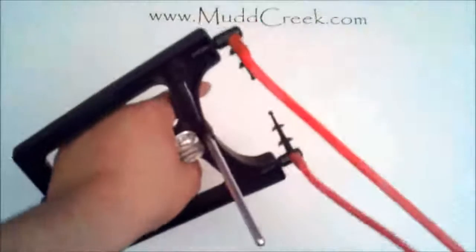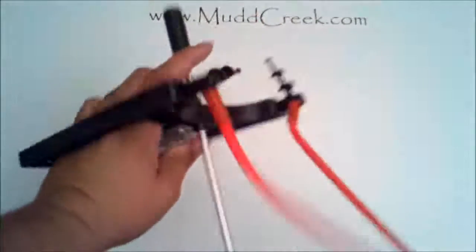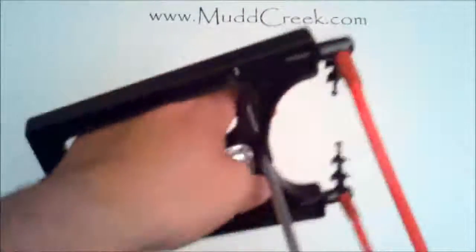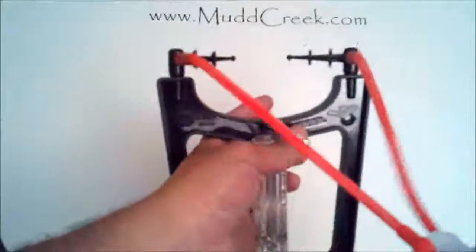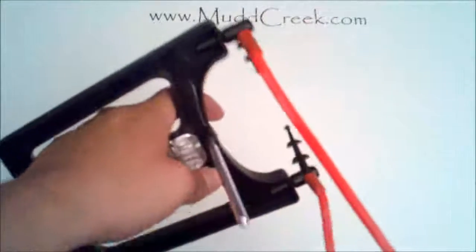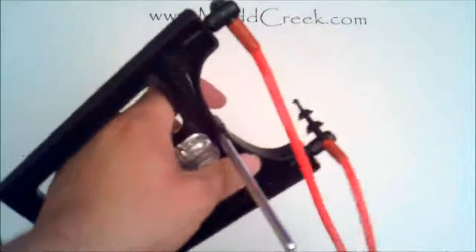It definitely takes a certain type to enjoy this, but it serves a purpose because it has that light function and a stabilizer. Imagine a survival situation — having that light option to just clip right in there could be really handy. This is the Bat by True Mark, a kind of unique slingshot with some great features.